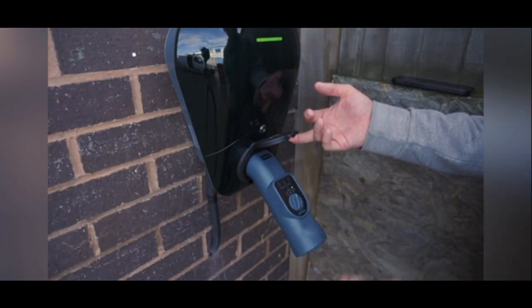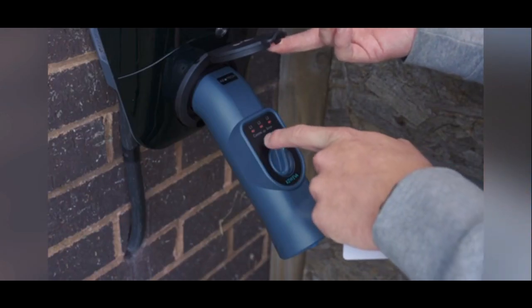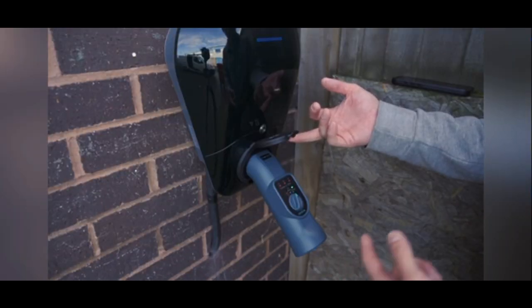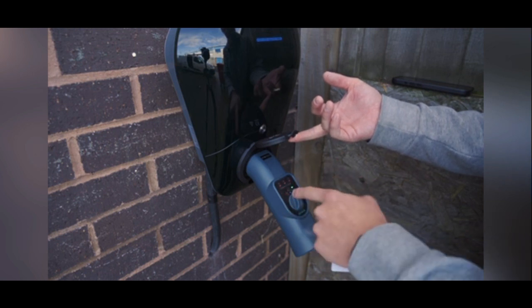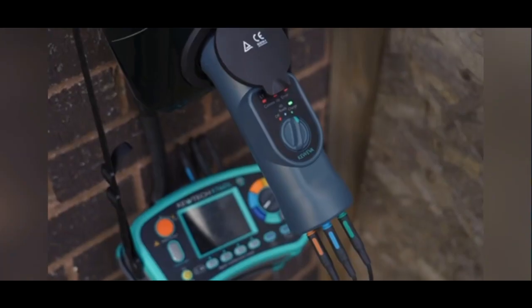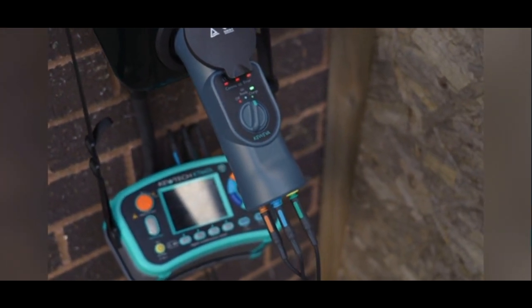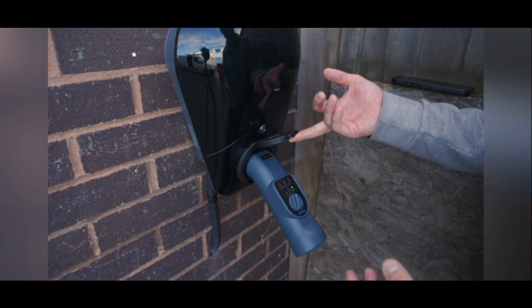You then want to pop it over to charge and it's going to simulate an electric vehicle asking for a charge. You can also see here L1, L2 and L3 have illuminated to show me that I have got all three phases. Obviously on a single phase charger L1 would just illuminate. Now I can plug in my 4mm leads and do my RCD tests, my earth fault loop impedance tests, and any of the further tests that this adapter allows me to complete.